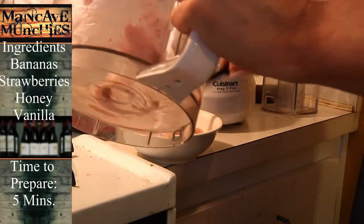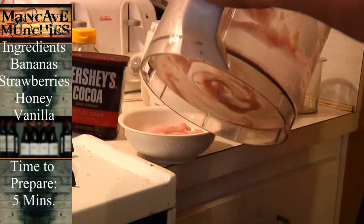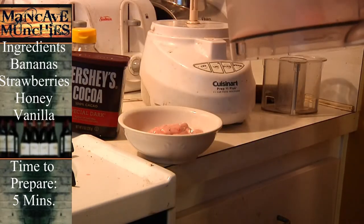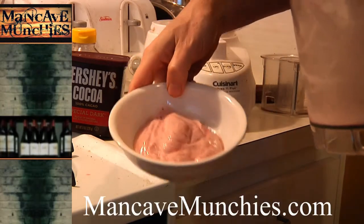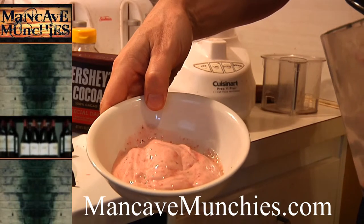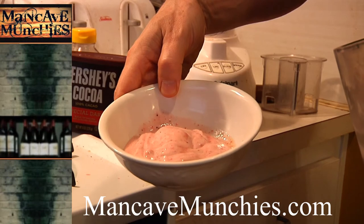You can even use jam in this thing, which is good, but I much prefer using fresh fruit, especially when it's getting a little overripe. Voila. Absolutely nothing harmful in this — it's all pure natural goodness. Enjoy yourself some guilt-free ice cream from Man Cave Munchies.